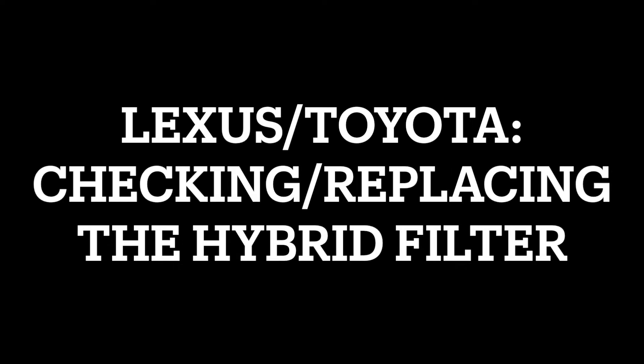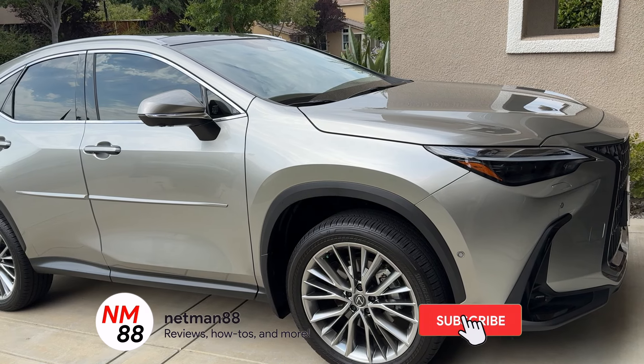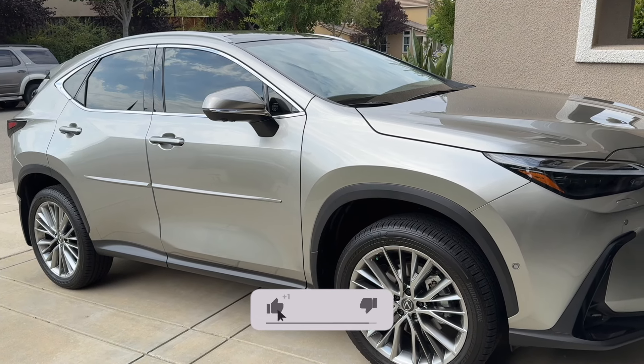Hi everybody, welcome to the video surprise of the day. Today's video surprise is on Lexus and Toyota — checking or replacing your hybrid filter. Before we get started, please remember to hit the subscribe button to be notified of new videos, and if you find this video helpful, please help me out with a thumbs up.